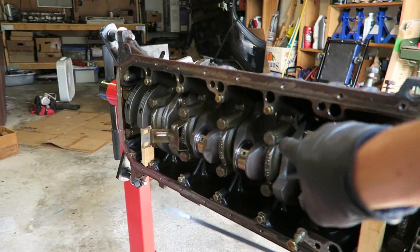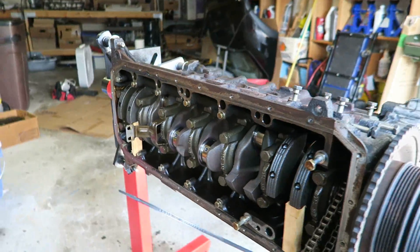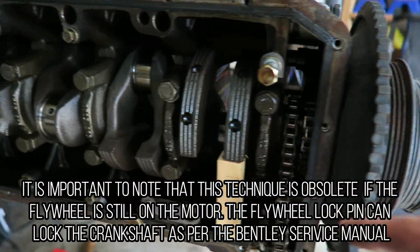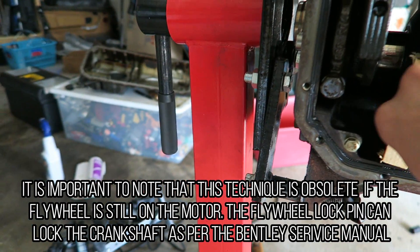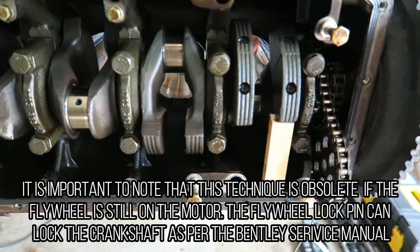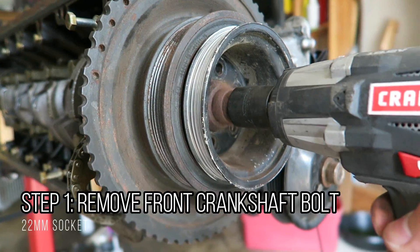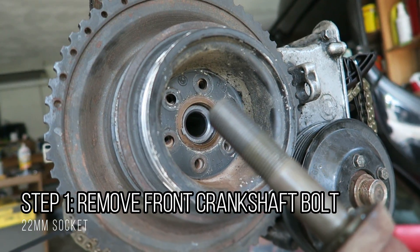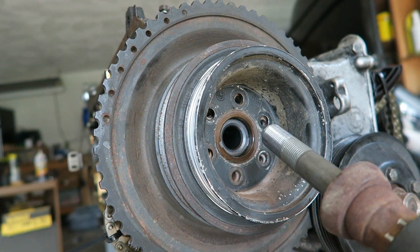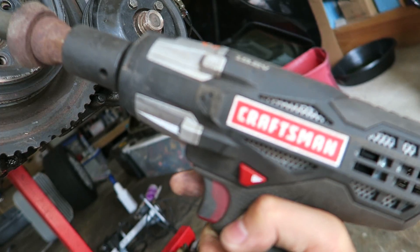Afterwards, I'm going to be able to take off the main bearing caps right here and then remove the crankshaft. The best way to take apart this bolt right here is that I actually cut some small pieces of wood to lock the crankshaft in rotation there and there. Then I'm just going to take the impact gun with the 22mm socket on it and just hammer it away. This bolt was already loose — I just put it back in to show you guys that I could take it out with this electric Craftsman impact wrench.